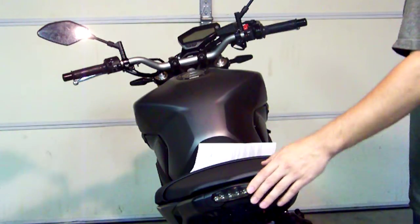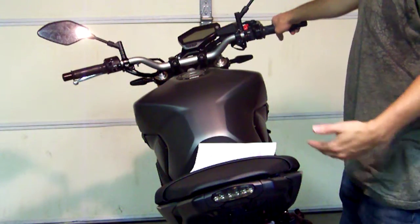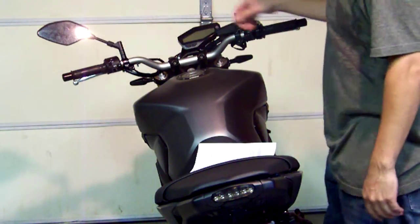Now we're going to program it. The first thing we want to do is turn the ignition switch on, and we're going to pulse our brake lever more than 21 times — we'll go ahead and do it maybe 23 times. We've only got 10 seconds to do this to get it into programming mode.